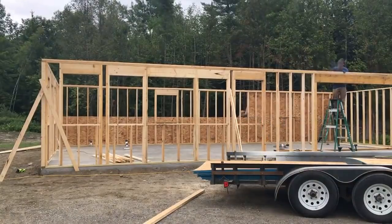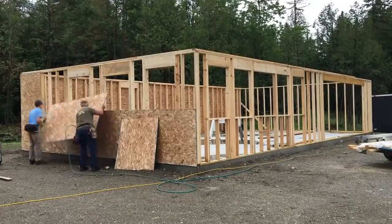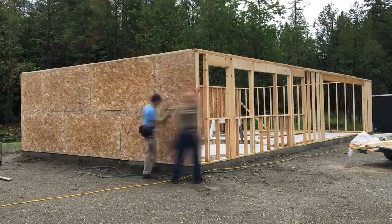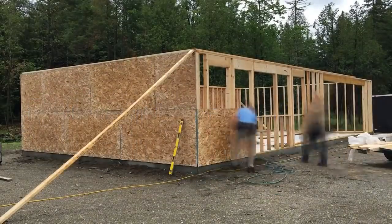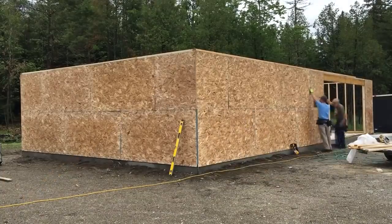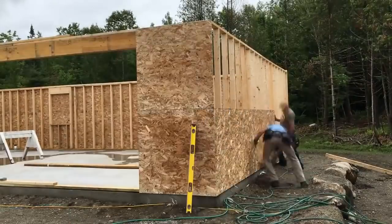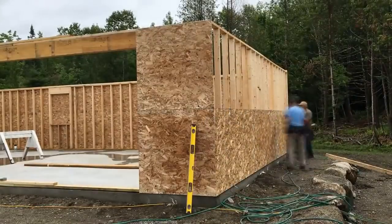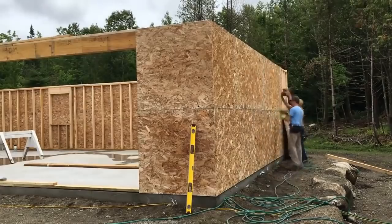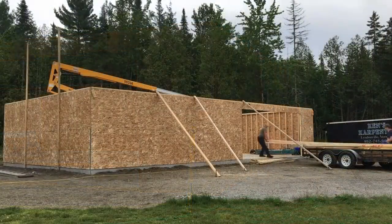OSB hasn't changed in a few weeks, two-by-fours haven't changed in a few weeks, plywood hasn't changed in a few weeks — it's all still ridiculously high. You can see we use a level to plumb all the walls before we sheath.